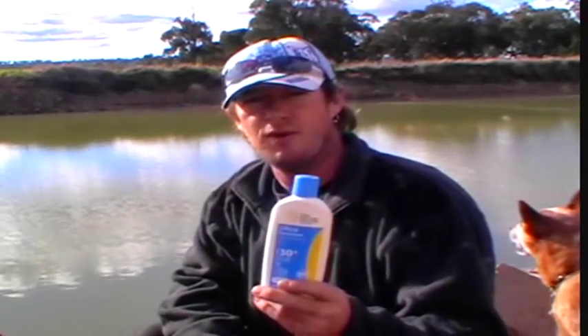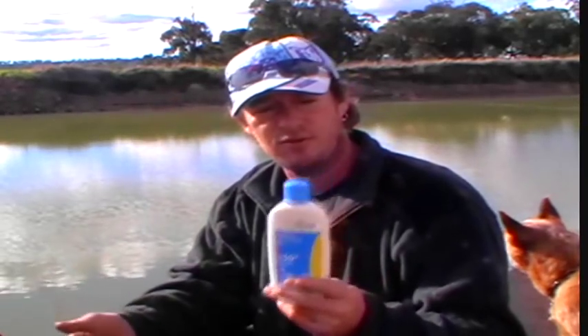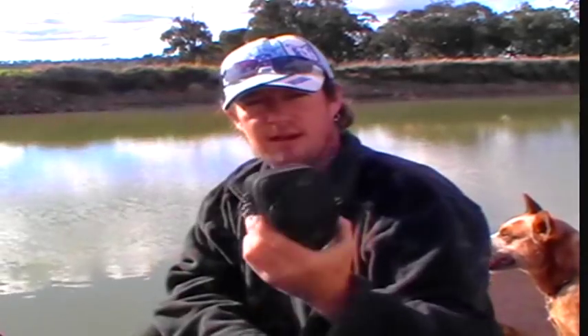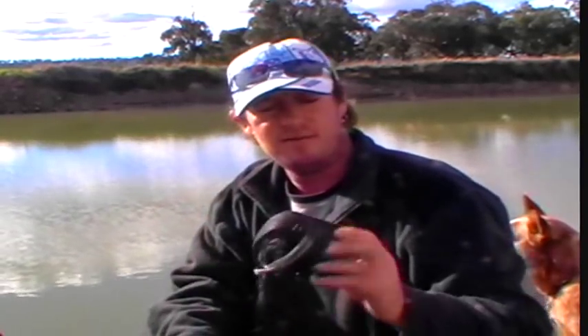Sunscreen. Out in the water all day, even though you wear a hat all the time, reflection off the water does get you sunburnt, so I advise it. Camera — if you're a fisherman like I am and I love to release my fish, get a good still photo or a video, and let him go. Photos will last forever. A fish alone will last half an hour where you cook and eat them, and then he's gone.